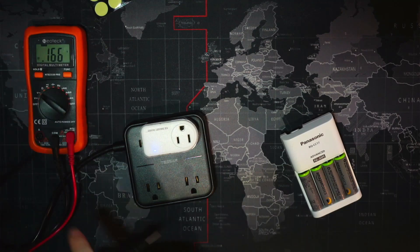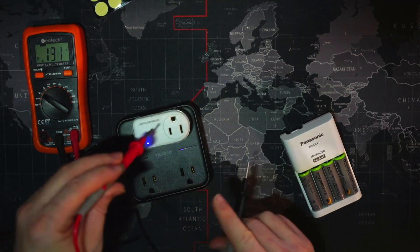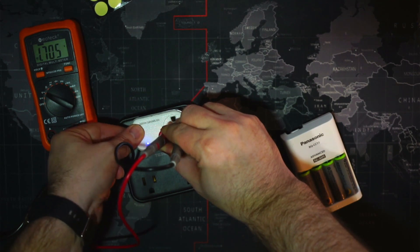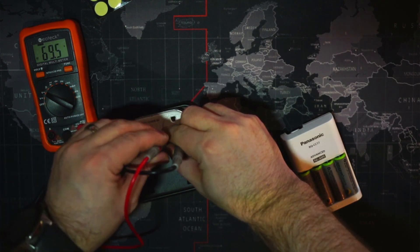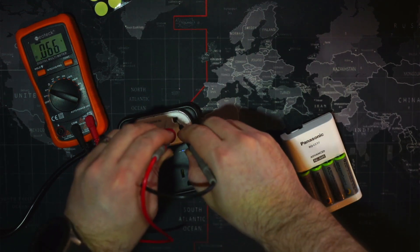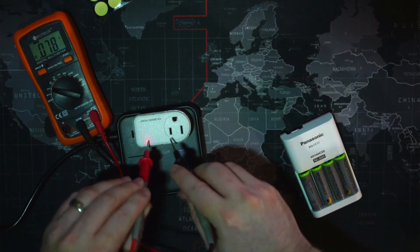We're set to AC. We can check a live port here: 121.6 volts. Let's check one of these ports: 1.7 volts. Now let's push the power button — 69 volts. To me, that says only one phase is getting through, so only one leg of the AC. This one is getting zero voltage.